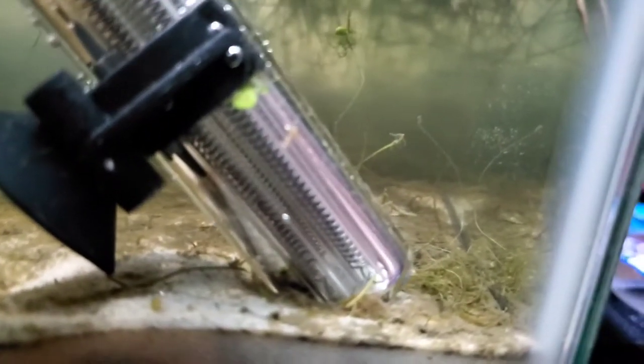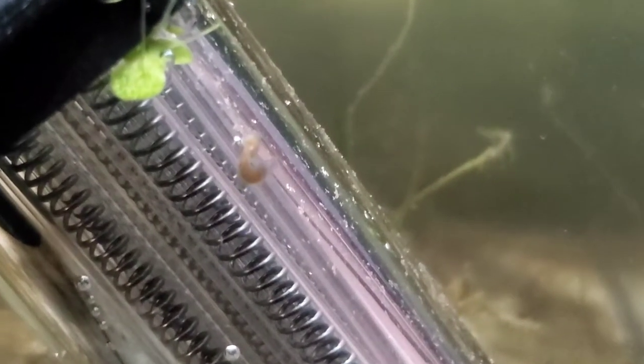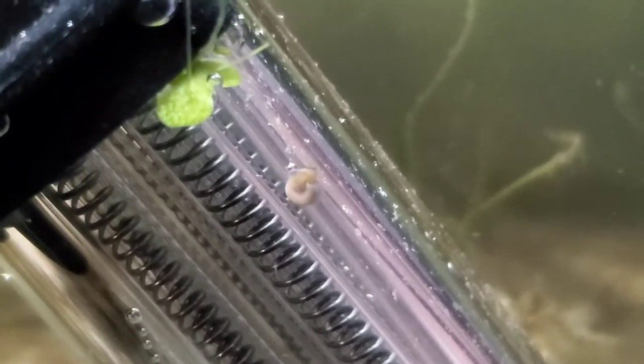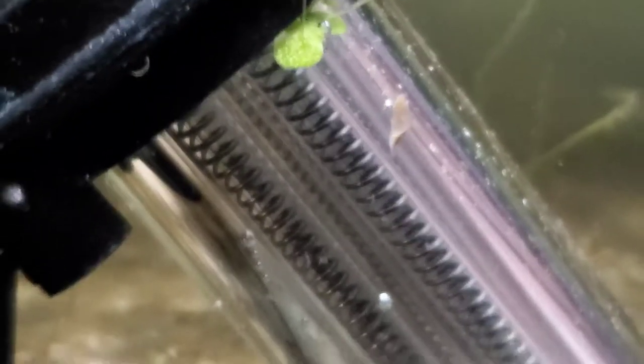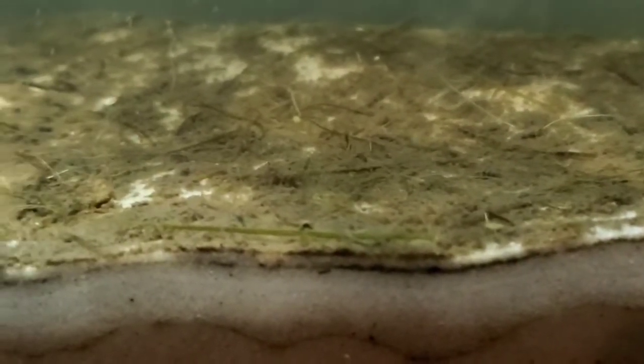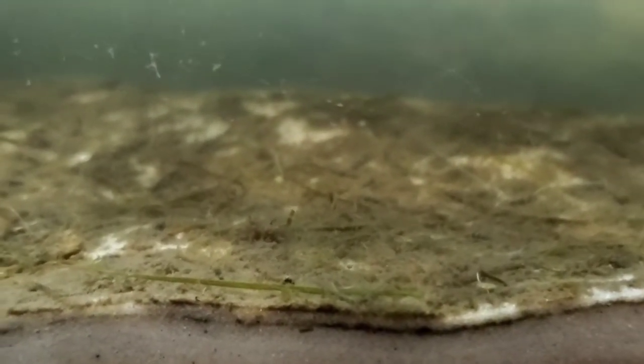Oh look, another little worm. You see, they're kind of sluggish and they're flat — they almost look like leeches. Very interesting. There's also, if I can find them, some long dark worms. I'm not sticking my hand in there if I can help it.